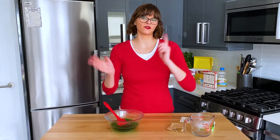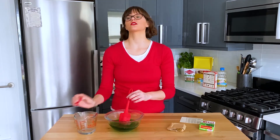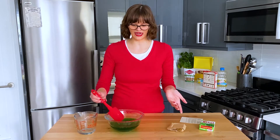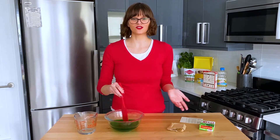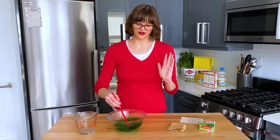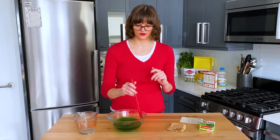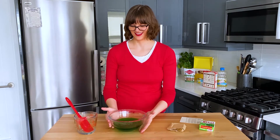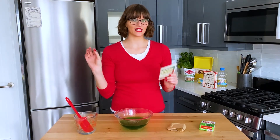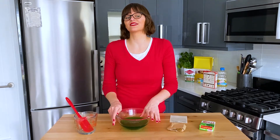Then we're adding a half cup of cold water. She said fruit juice or extra water, and I wasn't sure what fruit juice to buy — should I have done pineapple juice because we're putting pineapples in it? Orange juice? Grape juice? I just didn't want to complicate things, so I'm going to use more water. We just have to put it in the fridge. She says chill until slightly thickened but not set — that's when we stir in the pineapple and nuts.